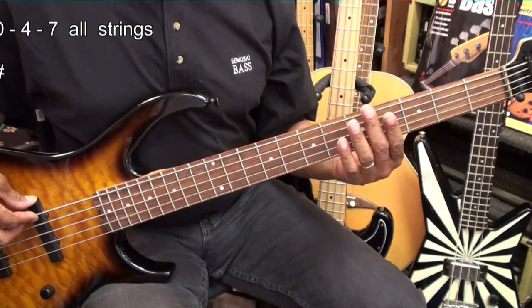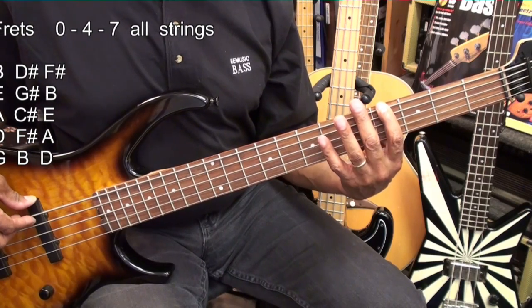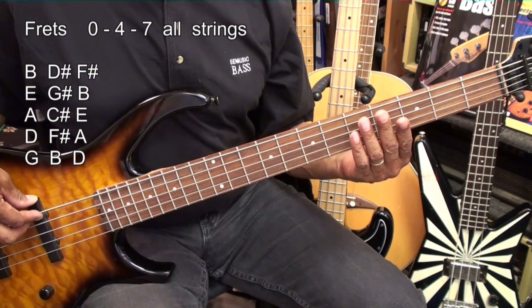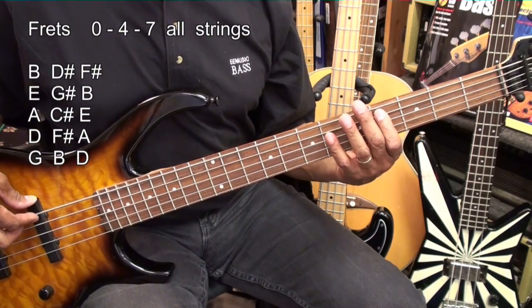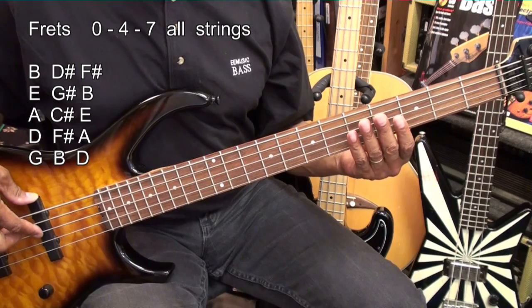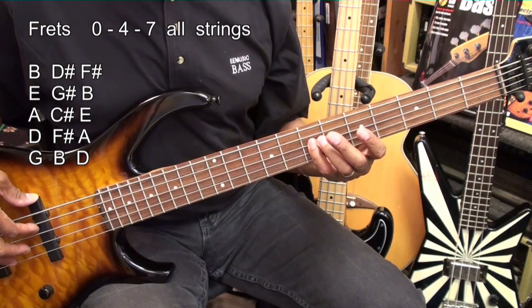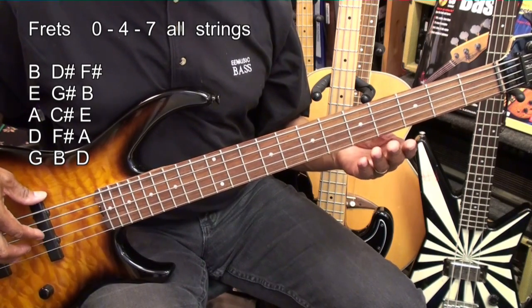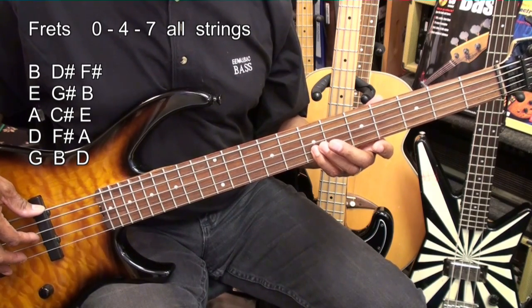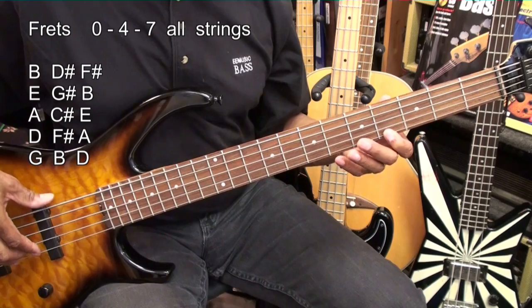Now we're going to play: B, D sharp, F sharp on the B string. Then go to the E string and play E, G sharp, B. Then the A string: A, C sharp, E. The D string: D, F sharp, A. And the G string: G, B, and D.